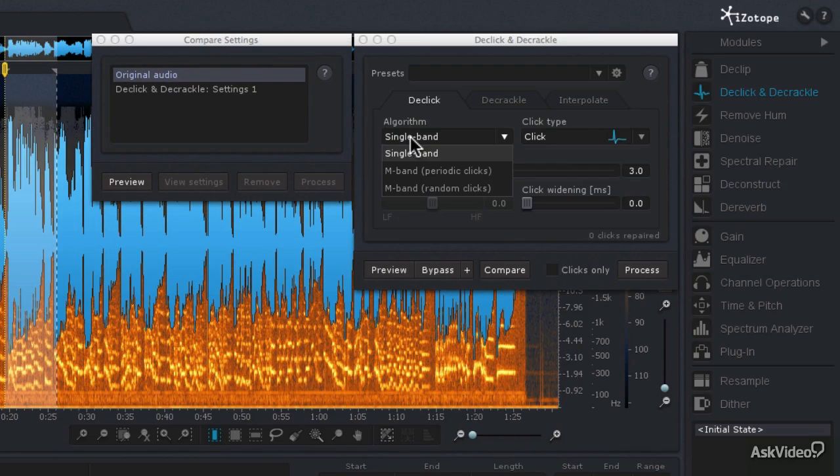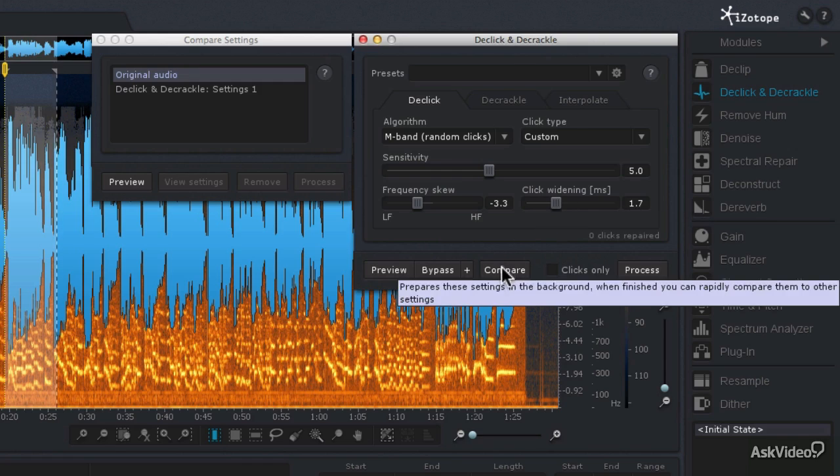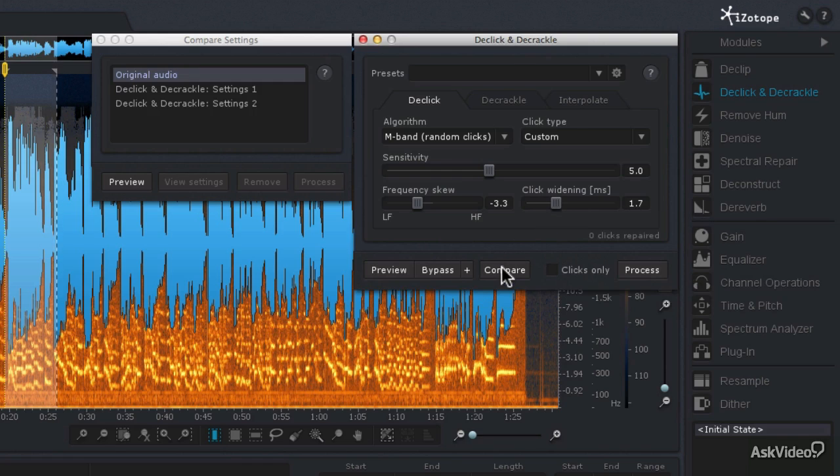Instead of using the single band algorithm, let's use the random clicks setting, and I'm going to increase the sensitivity a bit. For the frequency skew, I'm actually going to have it look a little further at the low frequencies, because these aren't really high frequency pops and clicks like we find with vinyl. I'm going to increase the click widening just a little bit, then hit the compare button. That will load those settings into the compare settings window. Now let's audition each of those — here's the original audio.